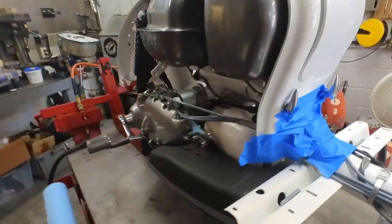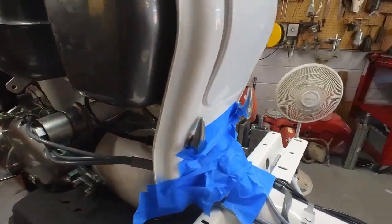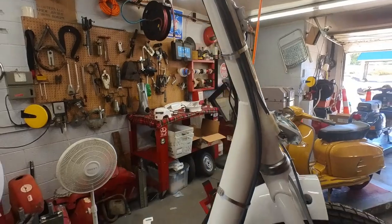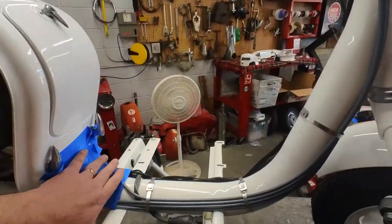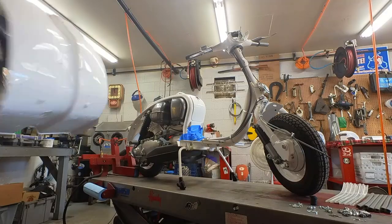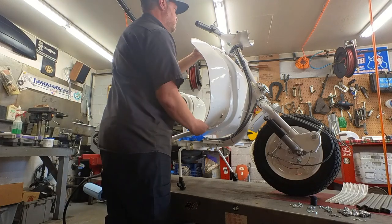I'm getting ready to stick the leg shield on this series two. I've got some tape roughly laid down here — that's rough — to protect anything up here. Up here we could do tape, but none of that's going to show. Down here's not going to really show either, but I'm just going to protect it while I put the leg shield on from getting scratched.